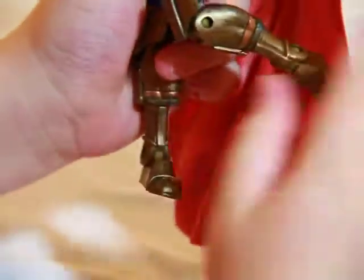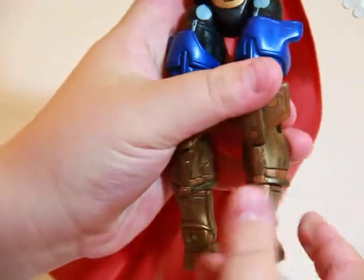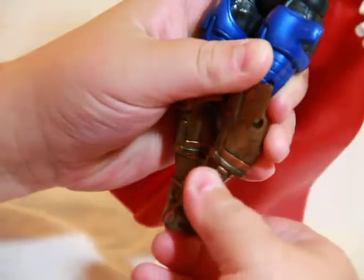He has a heel, foot, and back inward articulation, two points at the knee, and he moves from the calf as well. And he has a pivot joint, plus the ankle joint and toe joint.